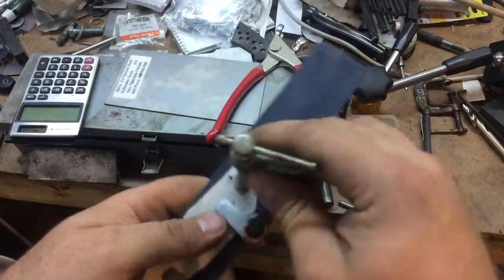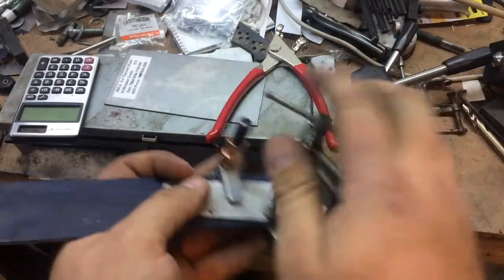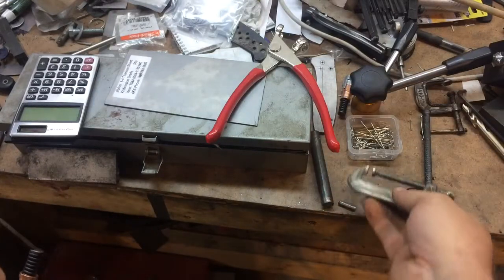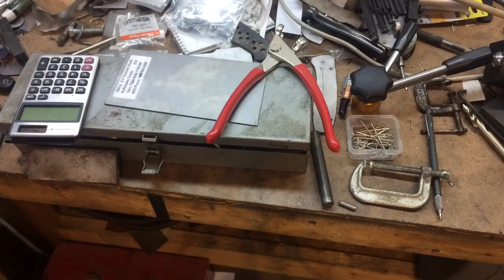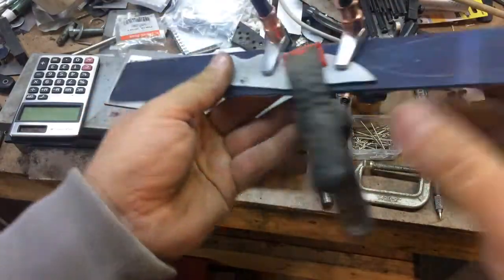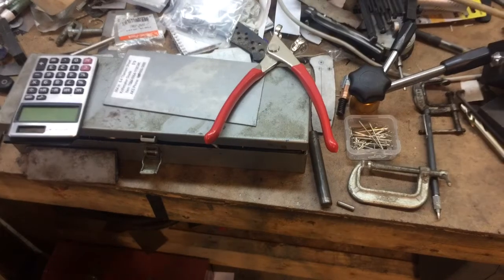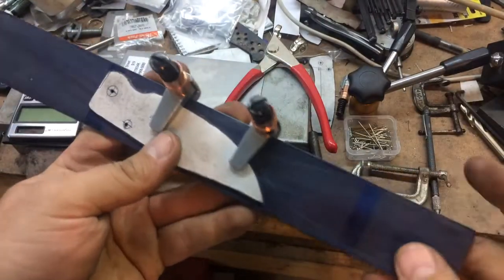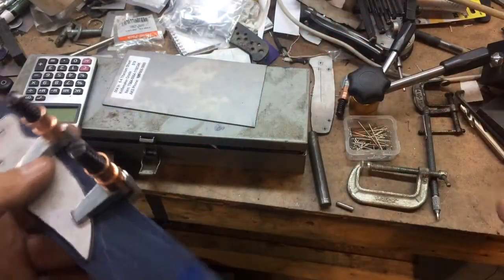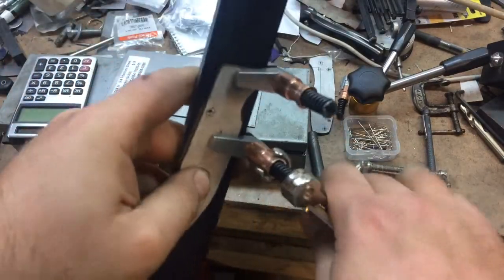These squeeze clamps are kind of a two-handed operation. You've got to get that perfect distance, and sometimes you'll kind of mar your work up, even with these sharper ends. You can see how much bigger they are — kind of in the way of everything. And really, they don't clamp anywhere nearly as effectively, in my opinion. What's nice about the Clecos is they're lower profile and don't really get in the way when you're drilling with them in place. And if they do happen to be somewhat in the way, again, you can move them around as needed quite easily and efficiently.